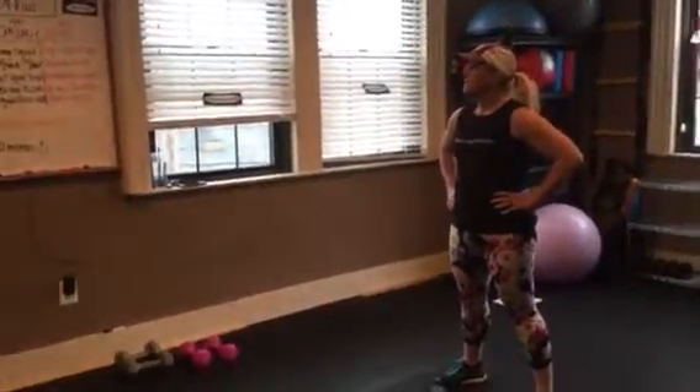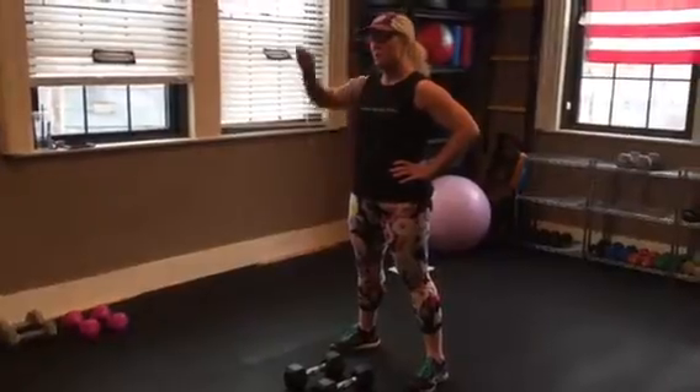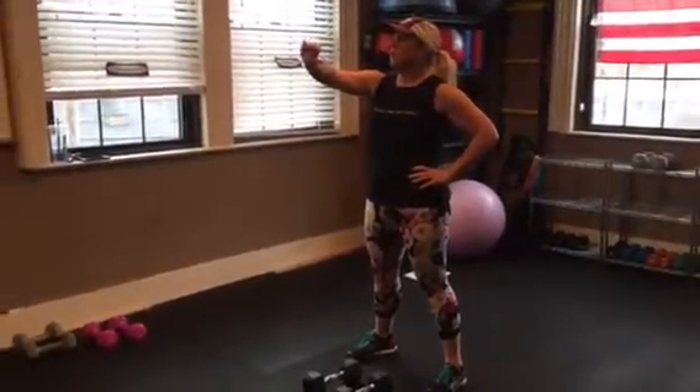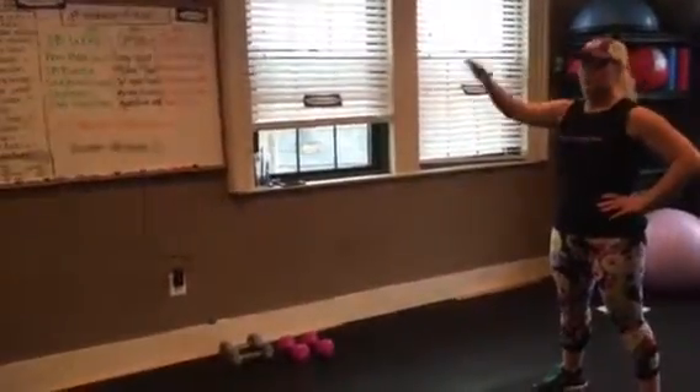Tonight we are doing three sections: dumbbell work, cardio, and core. We'll go across the line. You'll do a dumbbell exercise, then we'll go into cardio and core, and then we'll go down to the next line.